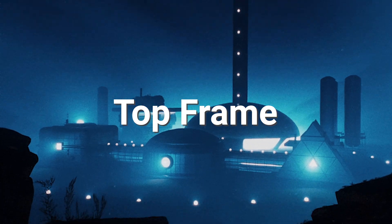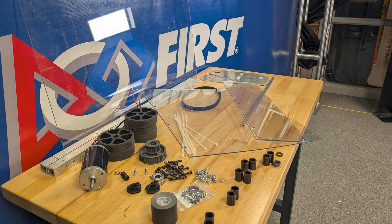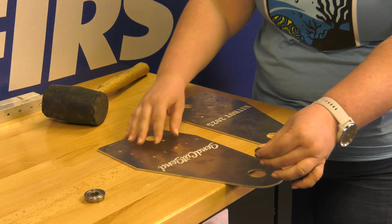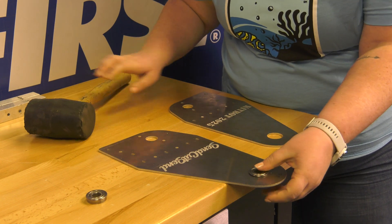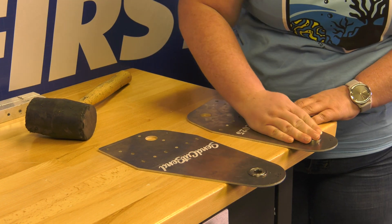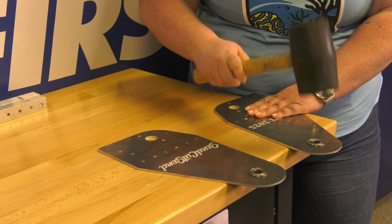Now that we have everything prepared, we can begin to build. The top frame, back frame, and front frame may be assembled in parallel before they are combined into a single assembly — we will show them one at a time for ease. Let's start with the top frame. The first step is to insert the hex bearings into the two roller plates using a rubber mallet, though teams can also use an arbor press or table vise if preferred. The flange of the bearing should be on the same side as the engraved text on both plates. Make sure to support the plate as close to the bearing holes as possible to avoid bending the plate.